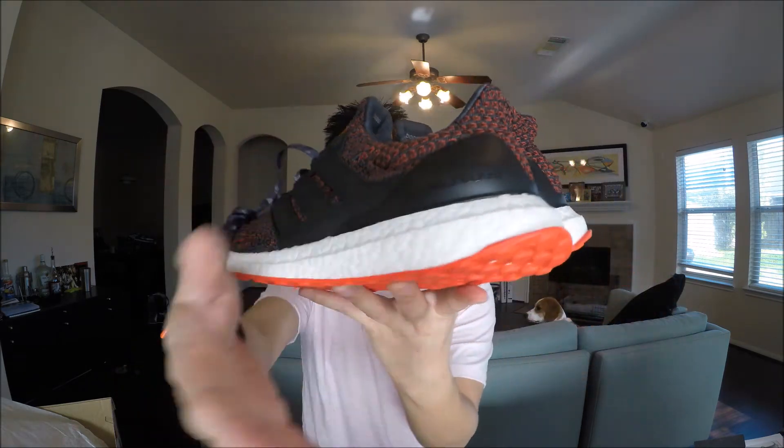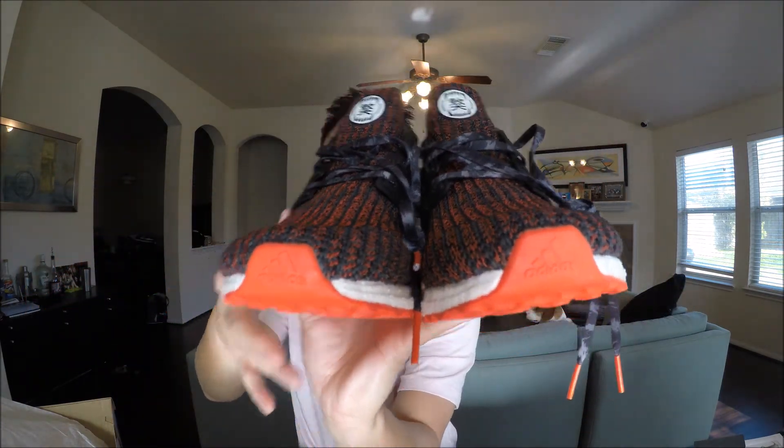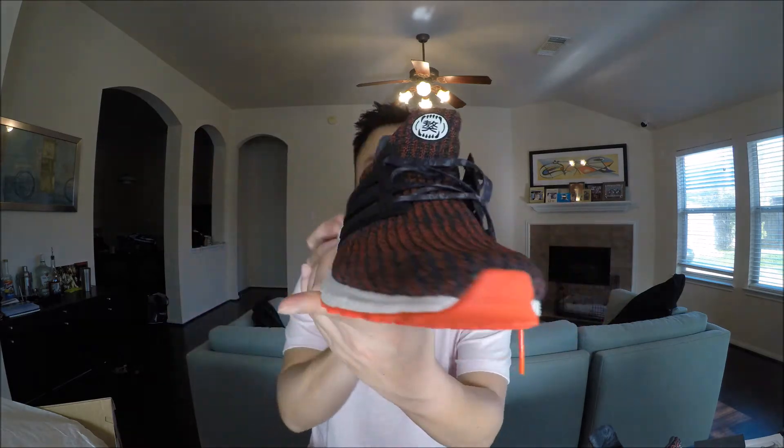You can still find these shoes now, though probably not on adidas.com or in stores anymore. The resale value isn't that high — you can get them on apps like GOAT or StockX for a little over retail, around $250 to $280 depending on your size. If you like the shoe, go ahead and grab a pair; it won't cost you much over retail.